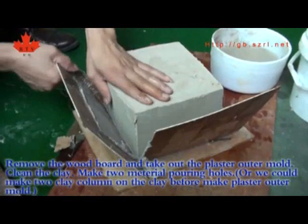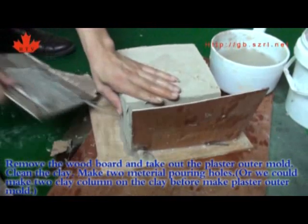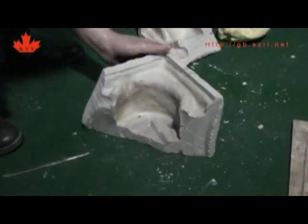Remove the wood board and take out the plaster outer mold. Clean the clay. Make two material pouring holes, or make two clay columns on the clay before making the plaster outer mold.